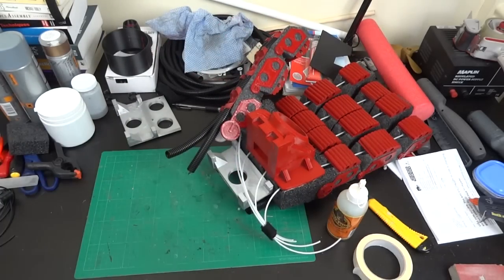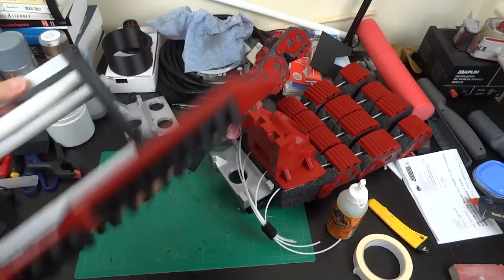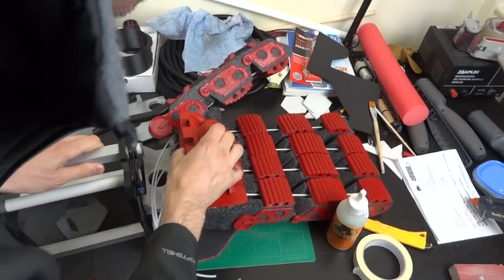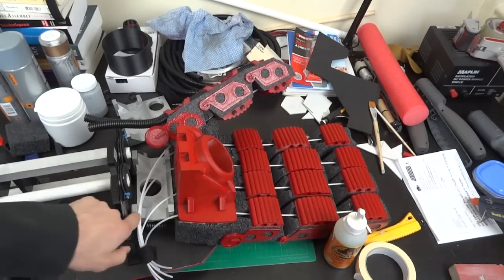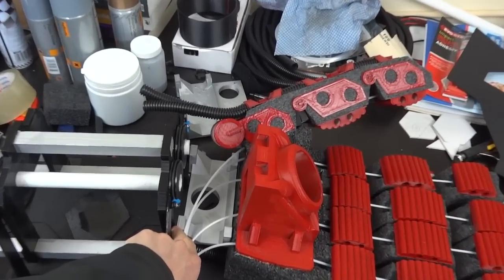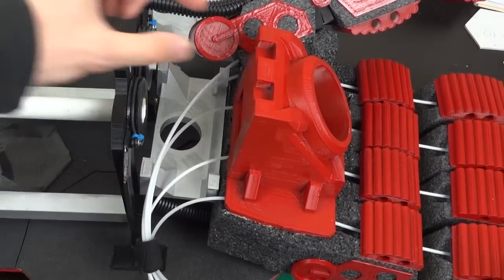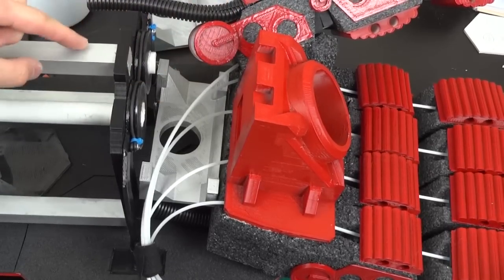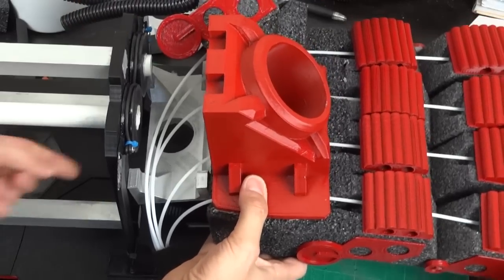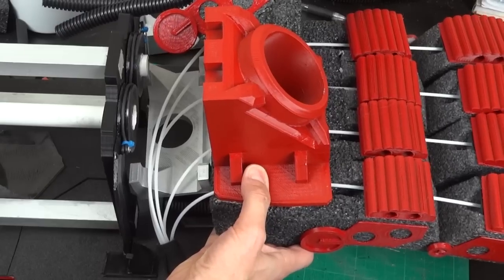That is then going to mount onto my forearm. So this is the forearm piece. What's going to happen is the bracket here is going to acetone weld on, and then these lumps here are going to have another bracket to this piece, which should hold the hand on there nice and square. The pull rods of course pull in between the two pieces where it's attached, so it keeps it nice and stable.